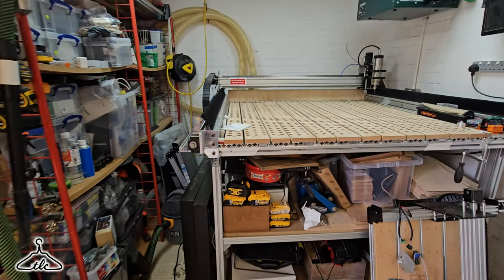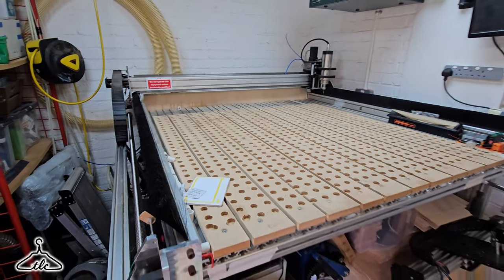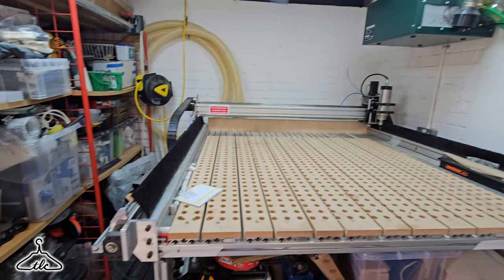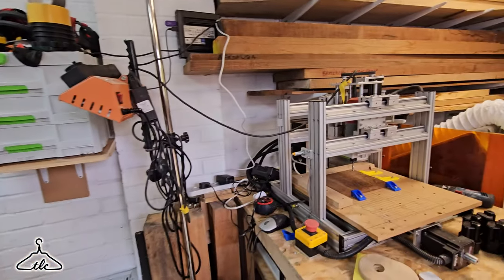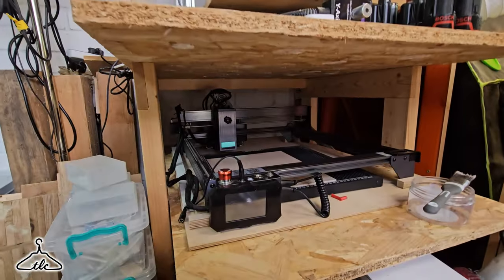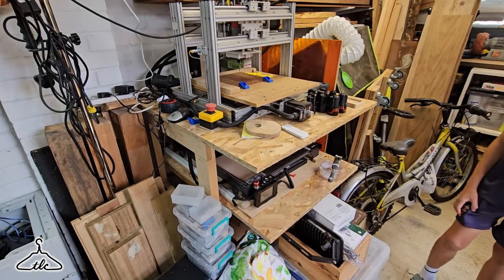Alright, so look at this — lovely CNC, it's a big one. Four foot by four foot. Lots of gadgets lying around. More CNCs, lasers. So jealous. Let's move over to the other side.